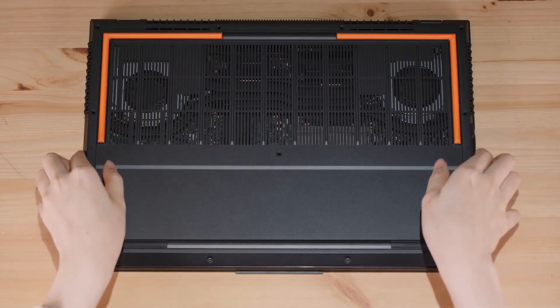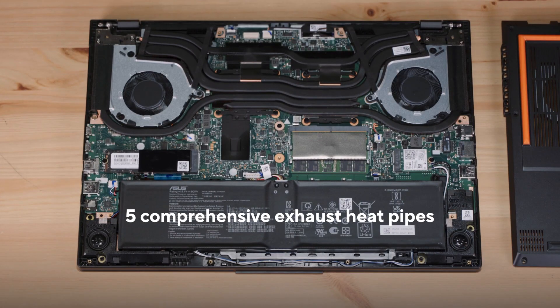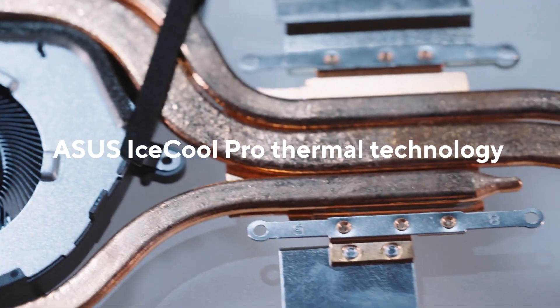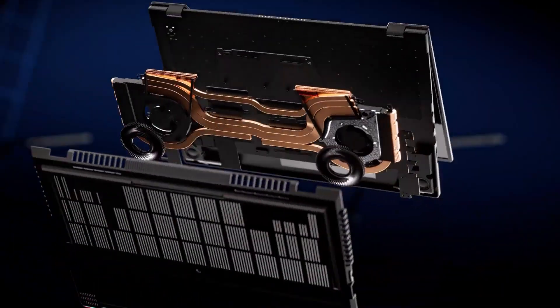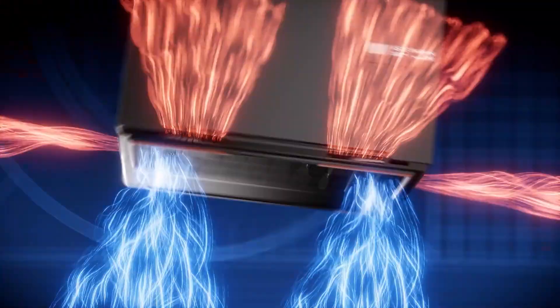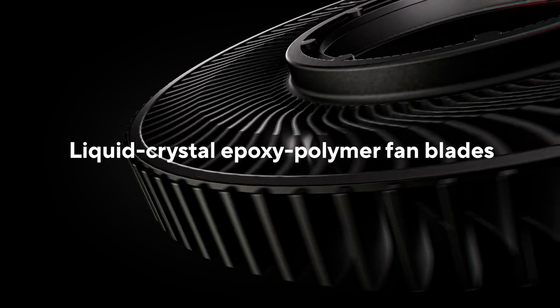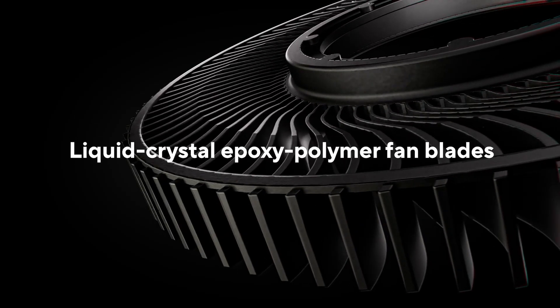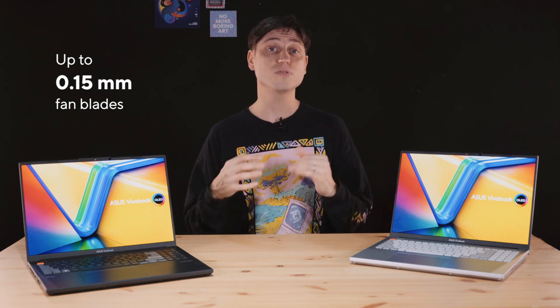I can't wait to flip this thing upside down and show you all the cool components inside. The first thing we see is the thermal module — the heatsink — and it's quite big, which is a good thing. I count 5 heatpipes. We call this our ASUS IceCool Pro cooling solution, which means more heatpipes, bigger and better fans. The 2023 Vivobook Pro 16x can now push the CPU up to 105 watts and the GPU up to 120 watts. These two fans are new, made from LCP — Liquid Crystal Polymer — which allows us to make the fan blades only 0.15mm thin for extra airflow and higher air pressure to push more air through the laptop and heatsink.